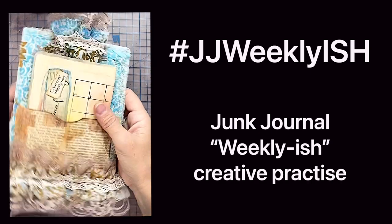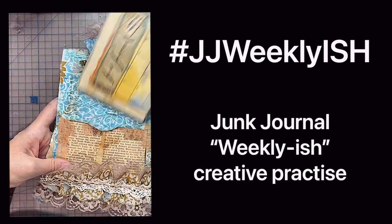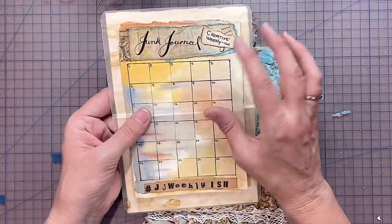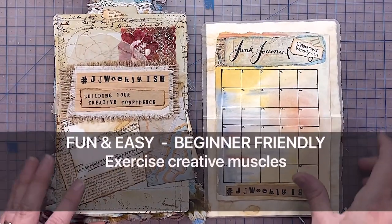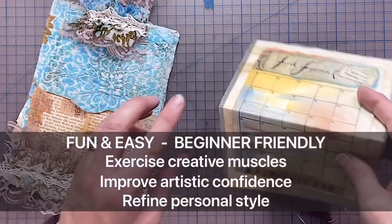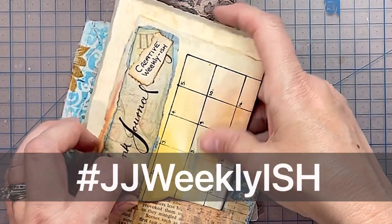I've discovered that while I'm junk journaling, a lot of it is like a creative practice and I think it helps us in all of our art, and it's a great place to also display all of our art. So I thought what a fun, easy, beginner-friendly way to do creative exercises, improve our artistic confidence, and refine your personal style or find it if you haven't found it already. So I hope you'll join me and we'll just play about weekly.